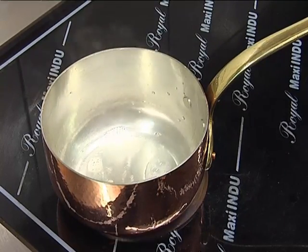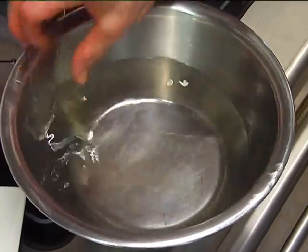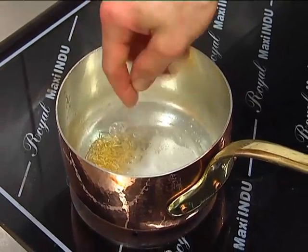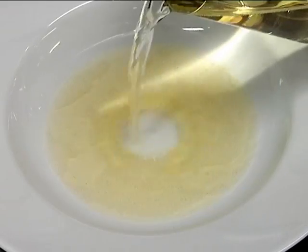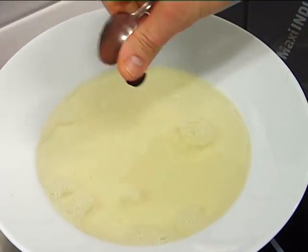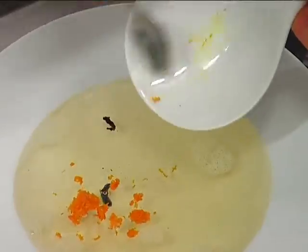In a bowl we bring to a boil 70g of Trentodoc with sugar and add the gelatin sheets that we have previously softened in cold water. We mix everything and add the rest of the Trentodoc with the vanilla seeds, a grating of orange zest, and let everything rest in the refrigerator for about 2 hours.